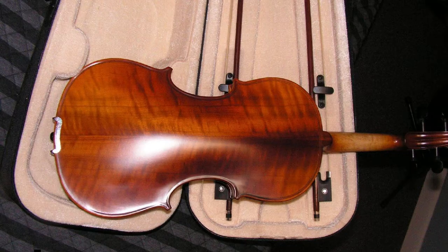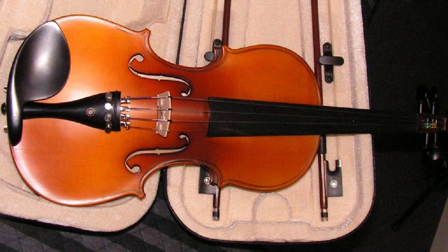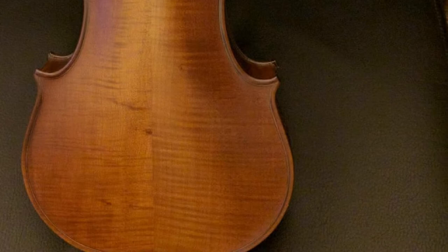The number six position is the Cecilio CVN 500 Solid Wood Ebony Fitted Violin. The CVN 500 looks impressive with its hand-carved one-piece flamed maple back, inlaid purfling, ebony fittings, fingerboard, pegs, tailpiece and chinrest, and hand-rubbed satin antique oil finish. Nickel-plated fine tuners and D'Addario Prelude strings ensure it sounds great too. The lightweight hard case is very well made, with a padded neck restraint, storage compartments, hygrometer, and shoulder straps. The matching bow is Brazilwood with a pearl-inlaid frog and Mongolian horsehair.